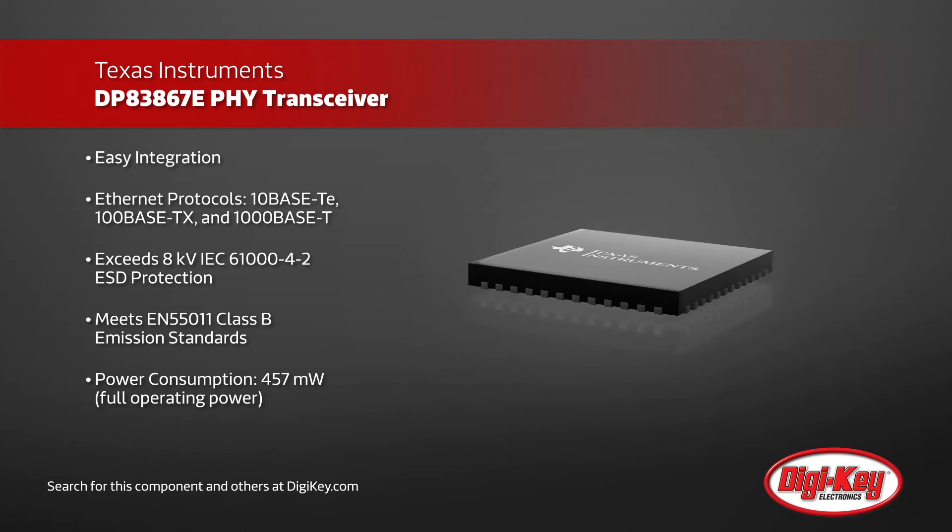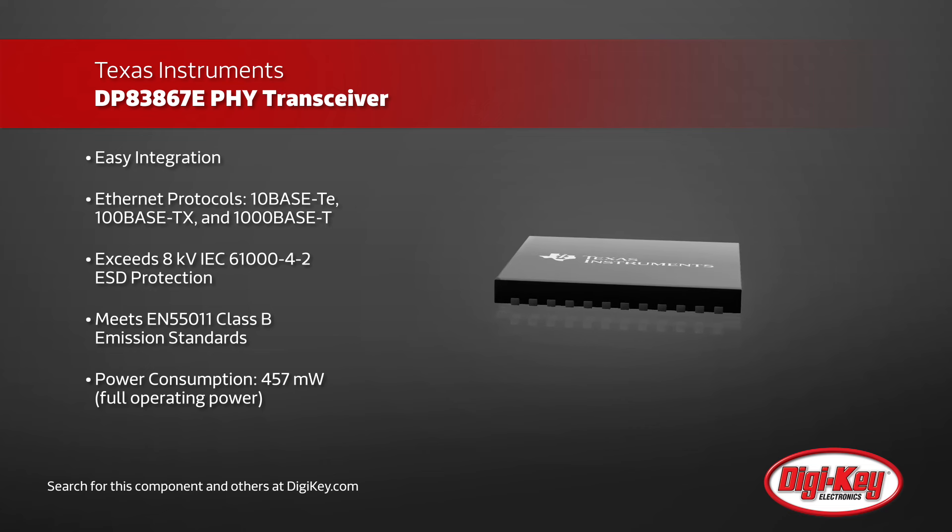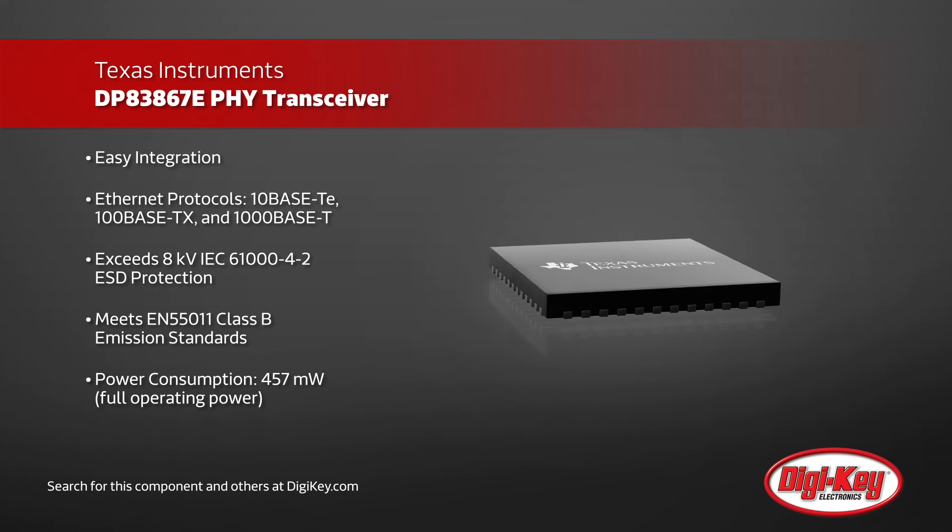A twisted pair cable can be connected to this IC needing only an external transformer, and it has built-in ESD protection up to 8 kV.